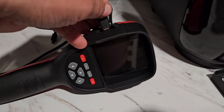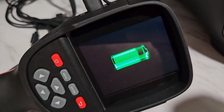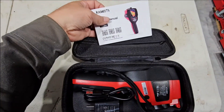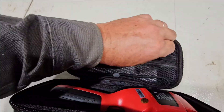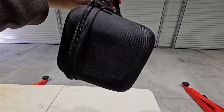And of course for charging, just plug it into your favorite USB wall charger and we'll let it charge up. That will disappear but it is charging. Looks like this case will nicely fit the user's manual - it's a little tight - charger and the cord. That's a sweet little package right there.